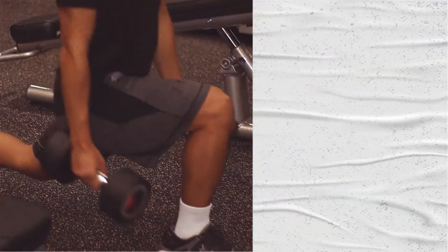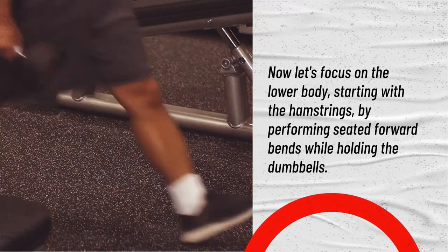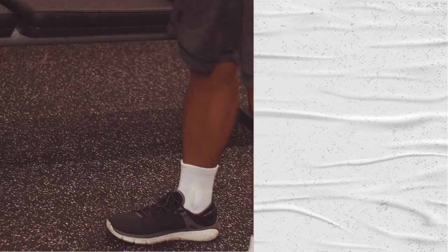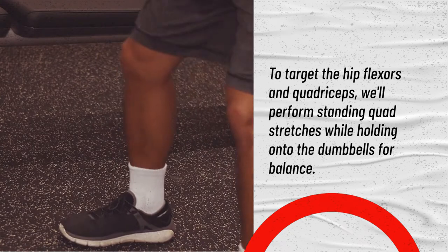Now let's focus on the lower body, starting with the hamstrings, by performing seated forward bends while holding the dumbbells. To target the hip flexors and quadriceps, we'll perform standing quad stretches while holding onto the dumbbells for balance.